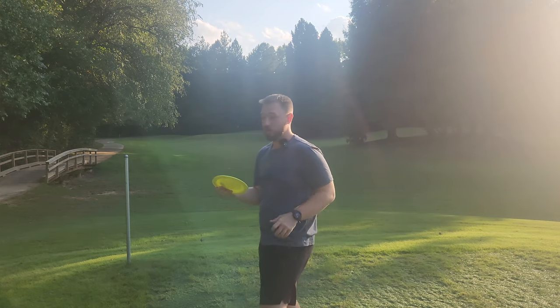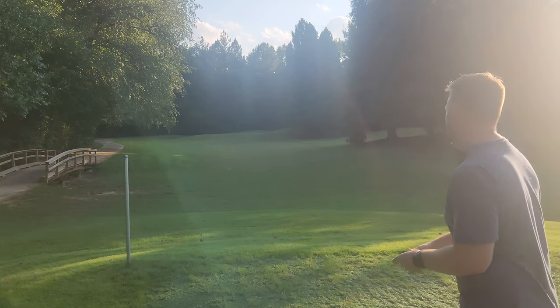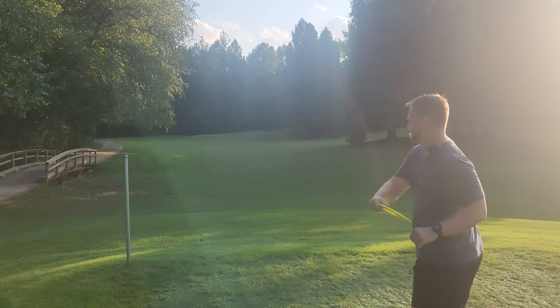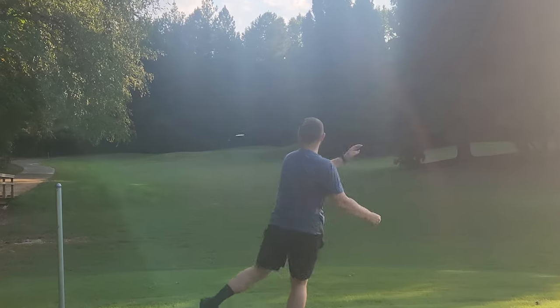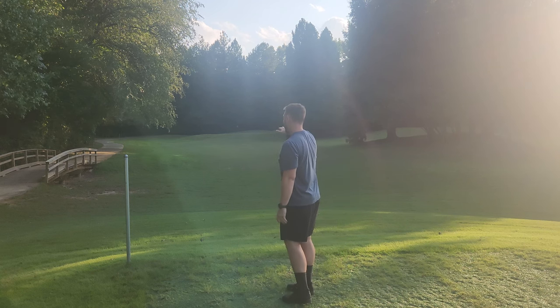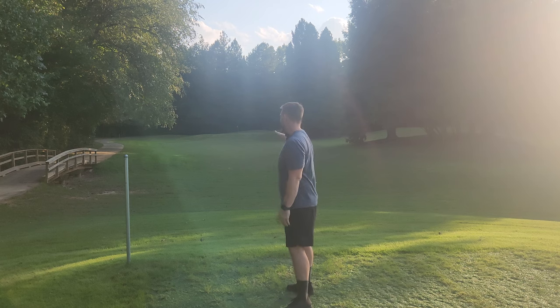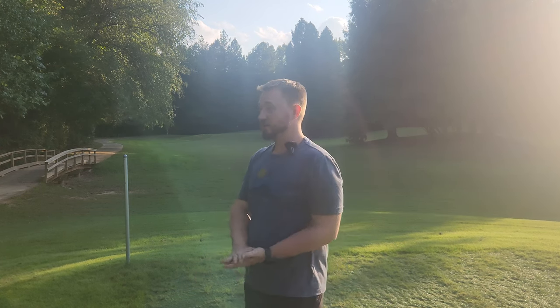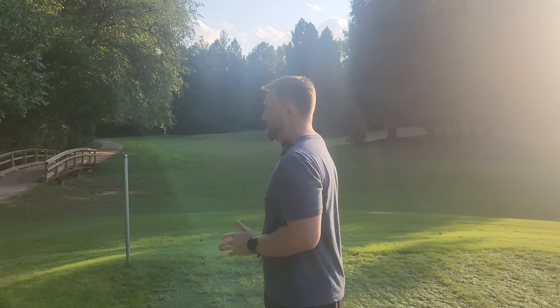Innova Racer — let's put it on a little bit more angle here and see if we can get it to hold that minus one turn, even for just a second. So I got a little bit of a pop-up in turn and then a nice, reliable fade at the end, coming into that green very, very fast and skipping all the way up parallel with the flag. It's a very fast disc. It got to the green very, very quickly, but I definitely was having a hard time finding the shot shape that I was looking for.